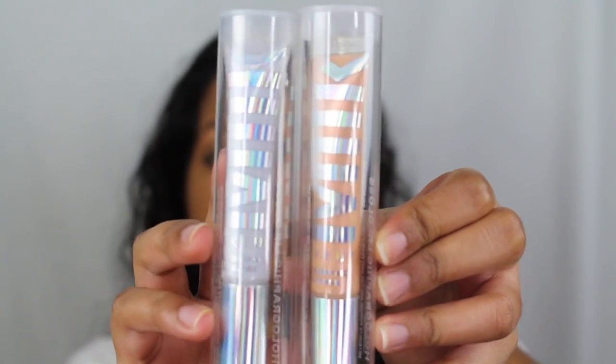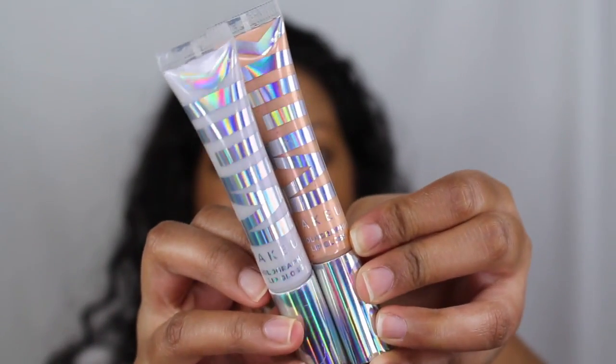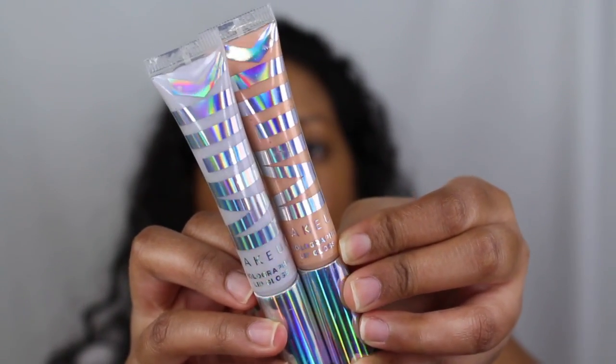And these are what the two shades look like. This beautiful packaging — I love Milk's packaging. It's very simple. I love this holographic detail on the packaging. It's so cute too. And this is 0.32 ounces or 9 grams each.